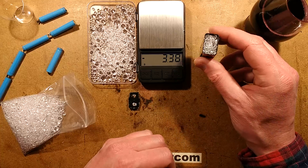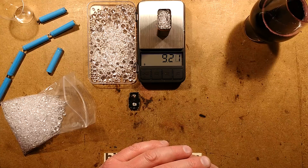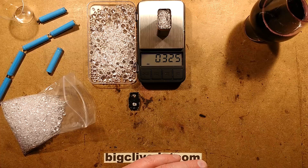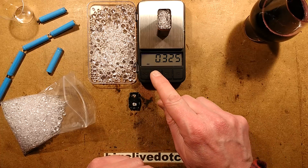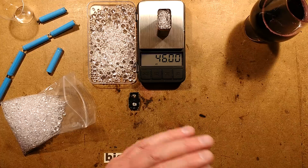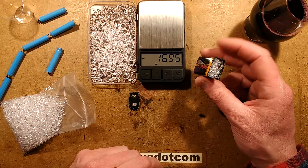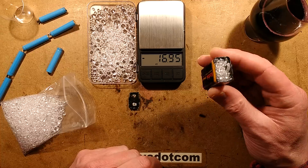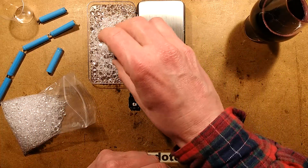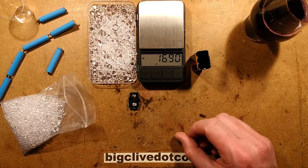OK, so you've made your guess - let's weigh it. In grams: if you guessed nine grams, you're correct. In ounces: if you guessed 0.3 ounces, you're correct. In carats: if you guessed 46 carats, you were correct. It would be interesting to know what the value would be if it was 46 carats of real diamond - not sure how that would go weight-wise. So there we go - that's what a PP3 battery holder filled with plastic diamonds weighs.